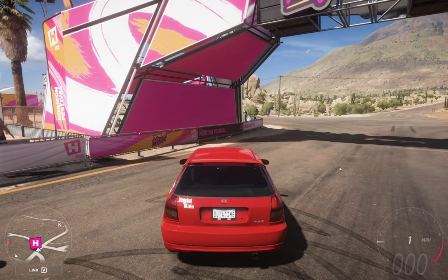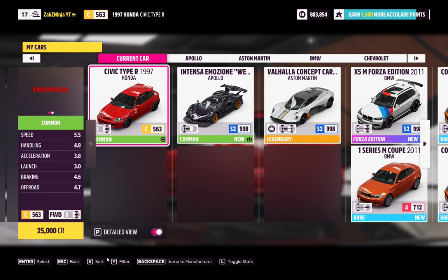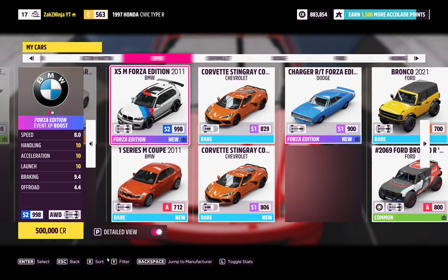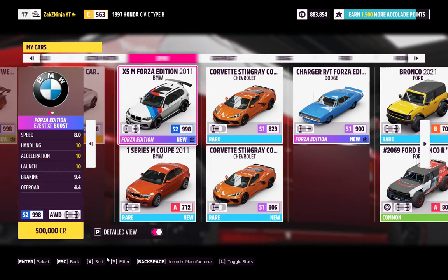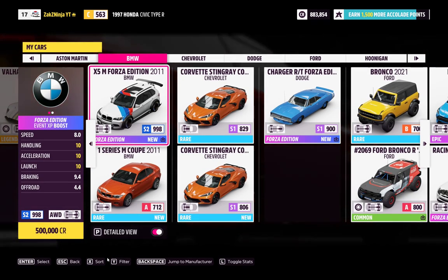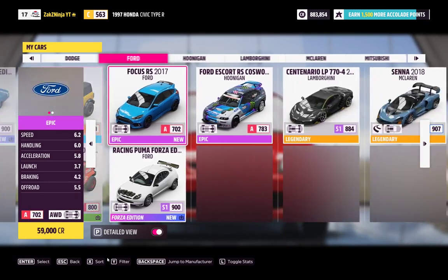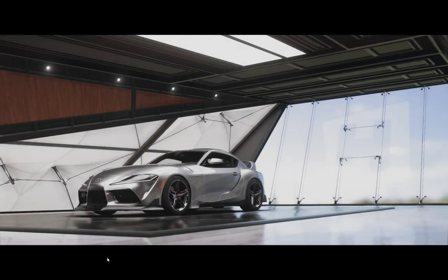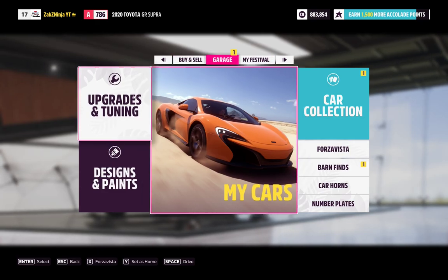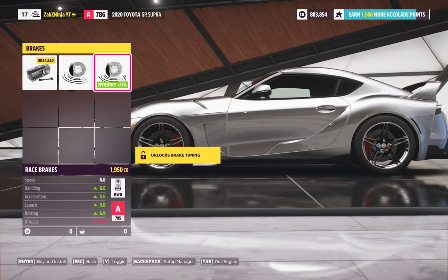To do this in essentially any car, in the upgrades select your car of choice. Any car that is rear wheel drive or front wheel drive will work. Avoid all-wheel-drive cars because you need either the front or the rear wheels spinning — you can't have them all spinning otherwise you won't be stationary. In order to get the brakes working like that you need to put race brakes on. Go to custom upgrade brakes and you'll see it says 'unlocks brake tuning' — that's what you need.